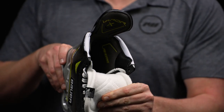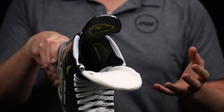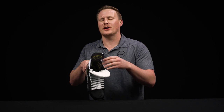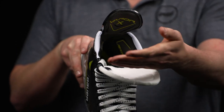As we get into the liner, this is their hydrophobic grip liner. I really like the material they used this year — very soft to the touch, but the performance benefits are significantly better than what we see at lower price points. It's going to do a great job of wicking away moisture and making sure your feet are locked in all game long.